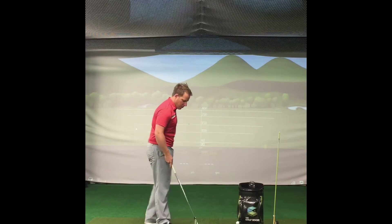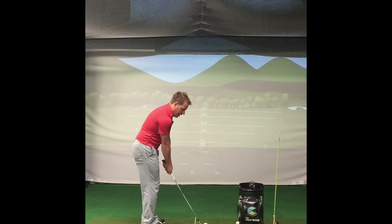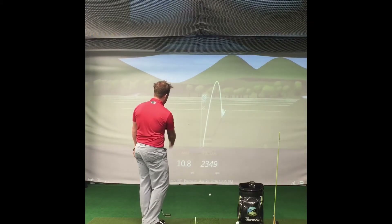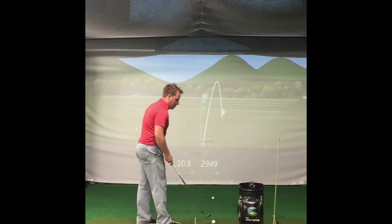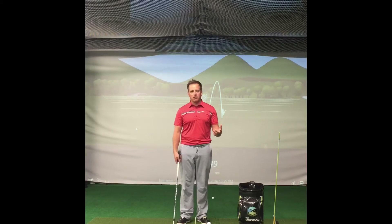So what we want to do is teach you how to utilize the bounce, and we're going to show you the difference between the two. This is the normal old-school approach: ball back, handle leaning forward, take it back and hit it. You're going to see that creates a spin rate of 23,000. Now I'm going to execute a shot that maximizes the bounce of the club.